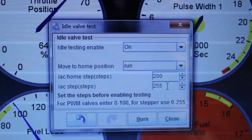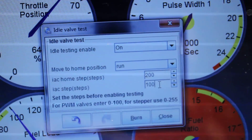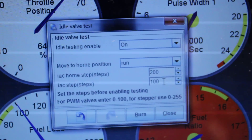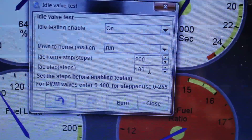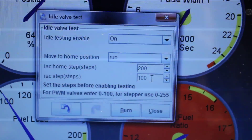In TunerStudio, what I was doing here is putting in a new number like 100, then tab — it'll run to that location. The 200 above is going to be how many steps it moves to do its homing routine. So that's about it for the idle valve test.